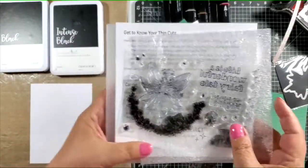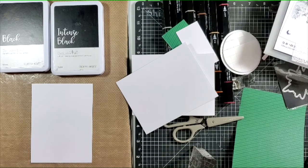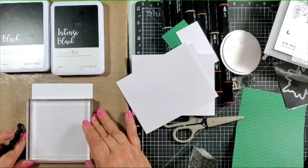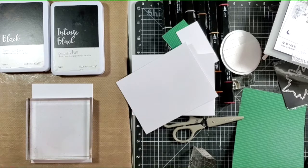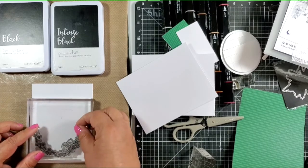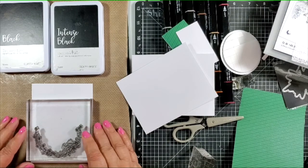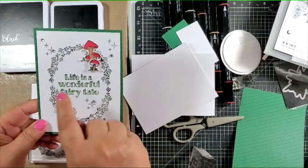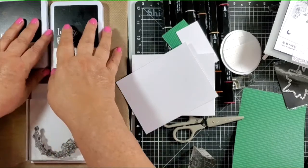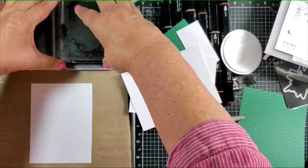I'm going to be working with the little floral swag. It has some little mushrooms on it, and I'm going to take my block and set it on the paper. Now, this is a retired block that I've kept because I like it, but you could use a Misti stamping platform or any kind of stamping platform. We have a 5x7 that would work. I'm just using the block so I can see through and actually line up where I want the stamp to go. I'm going to do an oval, and I'm going to show you how I hid the upside-down mushrooms.